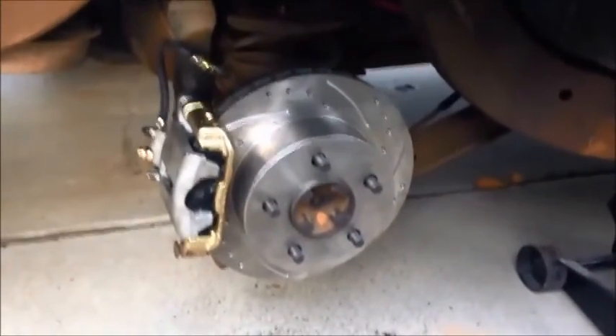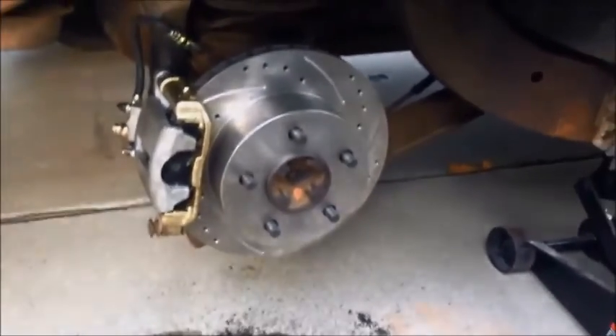With the e-brake connected and the brake hose connected, we are finally finished with the rear disc conversion. Now all we need to do is bleed the brakes and everything should be all set.